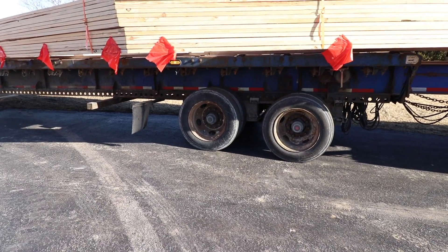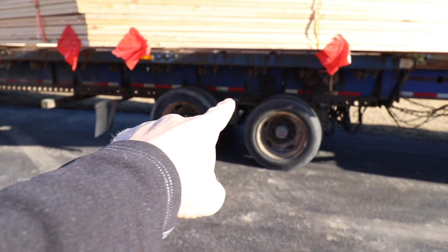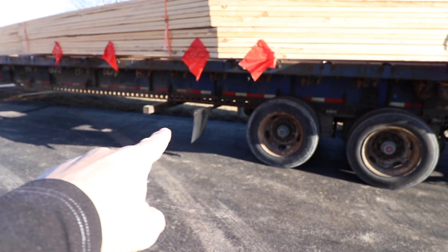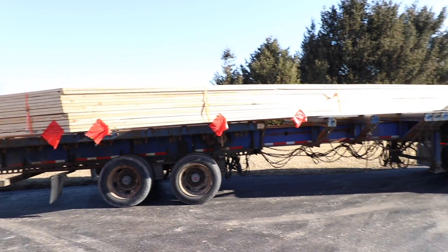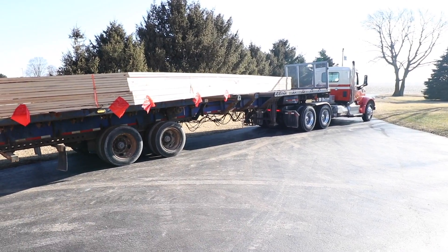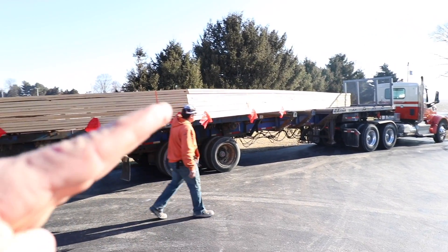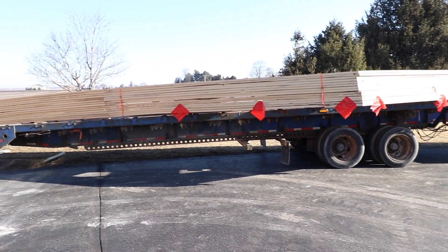Everything always works out, it's just a matter of how much effort you've got to put in to make it work. Check this out — you can see where this angle iron goes all the way back. He can move his axles to really jackknife the trailer, and that's how we got it into this tight spot. Now what he's gonna do is raise the trailer up, that'll get it to tilt, and this has got a big roller bed on top and they're just gonna slide right off.